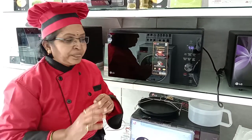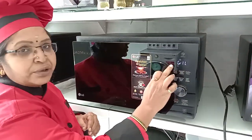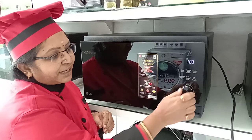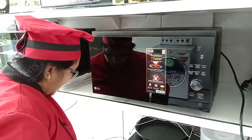When you press auto cooking two times it comes to grill mode. In grill mode you don't get any temperature adjustment. Just press the grill button, set the time, and press start. In grill mode you can use the high grill rack.